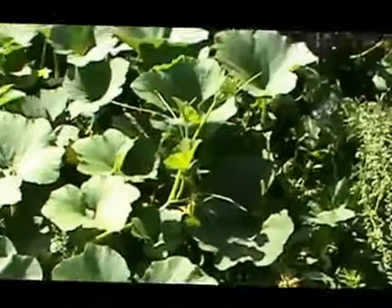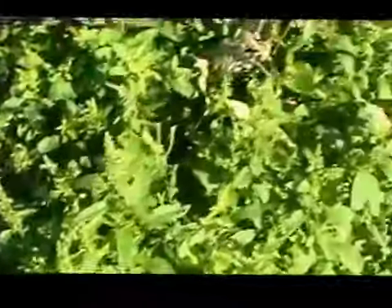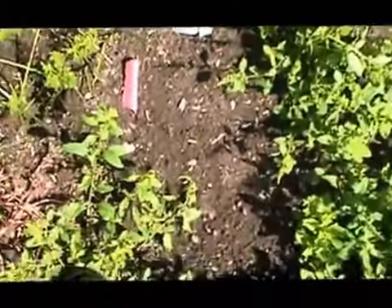This is the squash slash pumpkin area. Some of the beans are regenerating. The carrots are not.